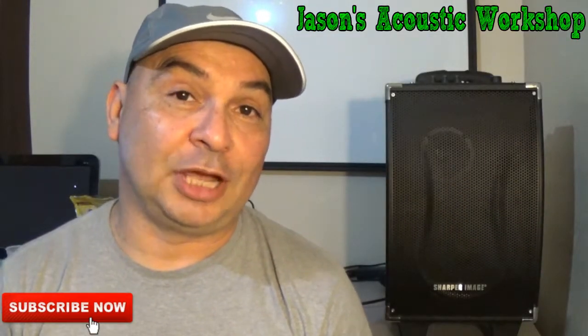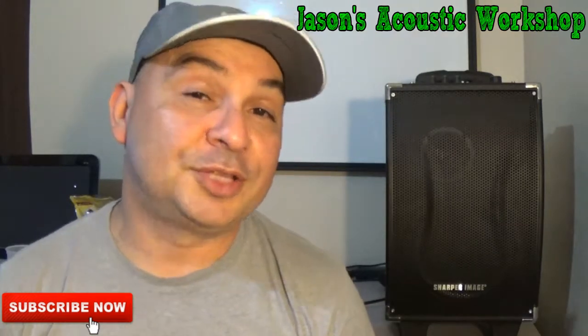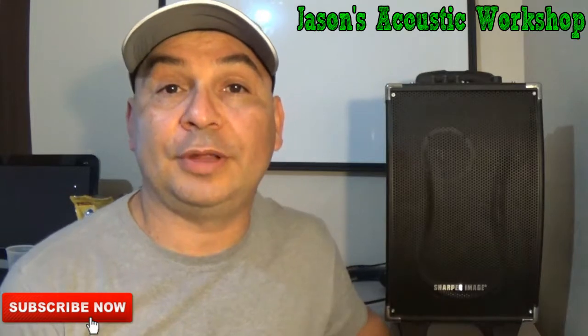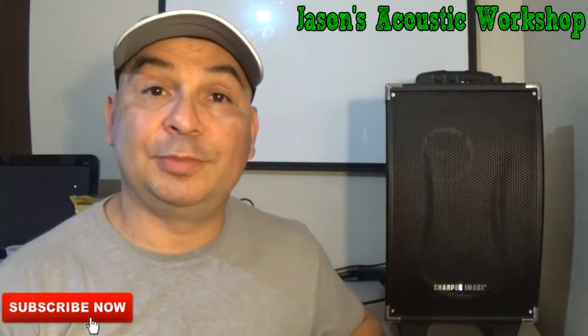Hello and welcome to Jason's Acoustic Workshop. This is part seven in the series where I show you the gear that I use whenever I go out and play live shows or when I'm street playing.